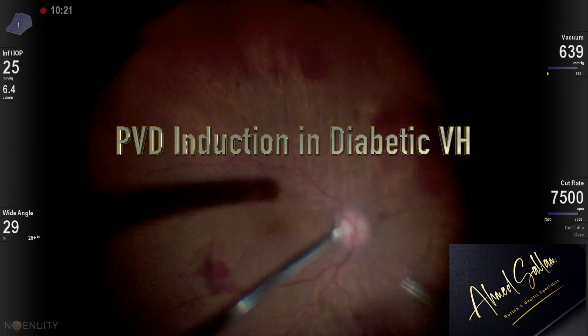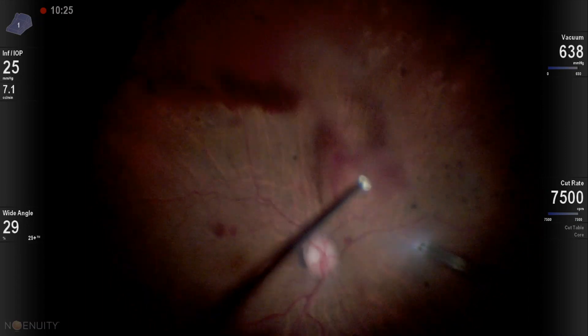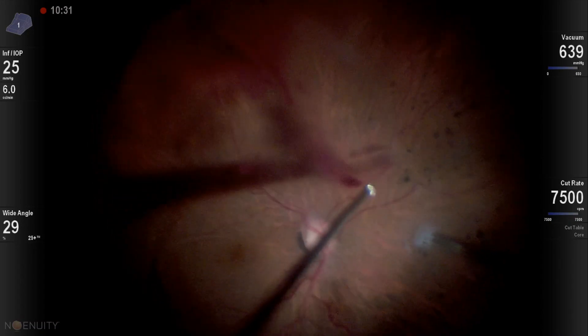This is a short video on PVD induction and diabetic vitreous hemorrhage. Diabetic vitreous hemorrhage is different from other vitreous hemorrhages in that there is strong attachment between the vitreous and the retina at epicenters.